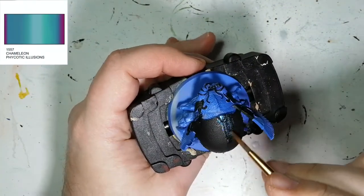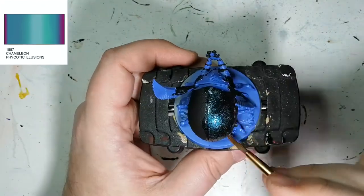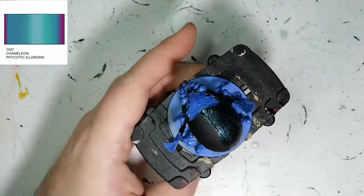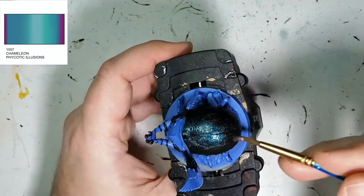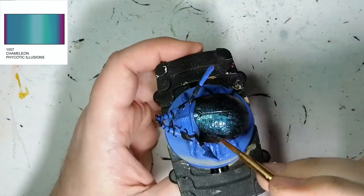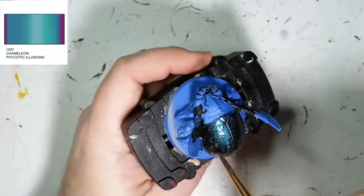Alright, so here we go, we're going to be using the Psychotic Illusions. It goes from a light blue to a green to a purple to all sorts of cool colors as the light changes around it. You don't just put one coat of this — you let it dry, put on another one, let it dry, maybe put on even a third coat just to make sure you don't see too much of the underpaint.